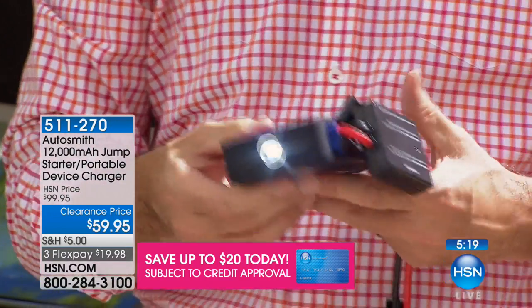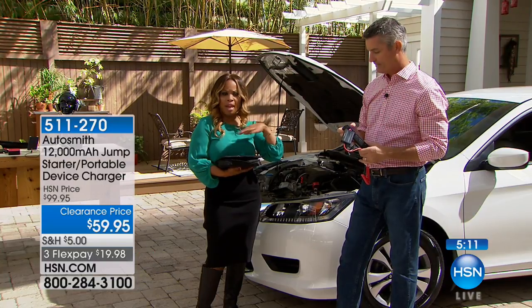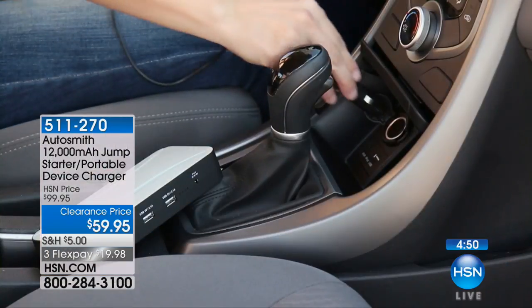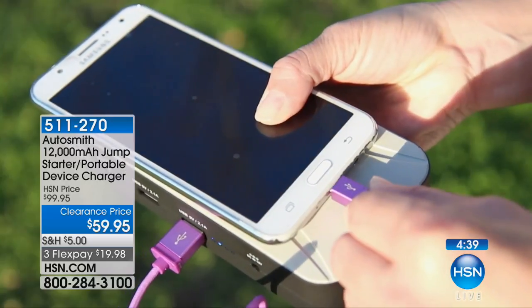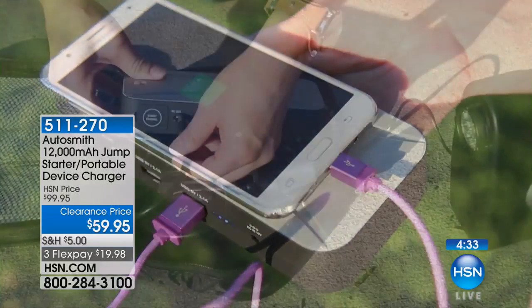When these portable jump starters first came to market, I remember the very first ones we offered were maybe 3,000 milliamps and sold for $29. They used to be very expensive. This model has sold at HSN for $99. You're picking it up today at $59.95 — that's $40 off. I think it's a must-have, because inevitably someone will leave the lights on, or it's the brutal cold or summer heat. It's not a matter of if, it's a matter of when.